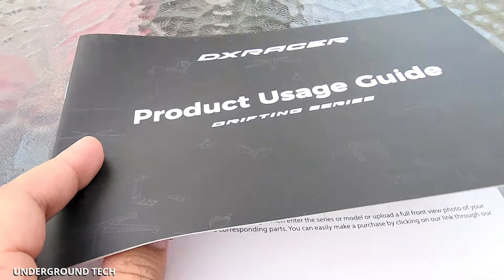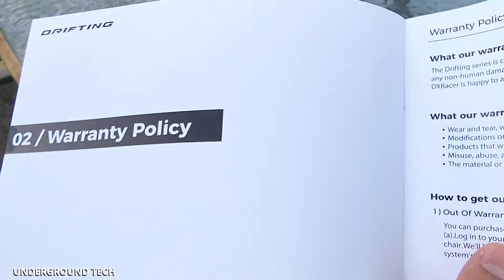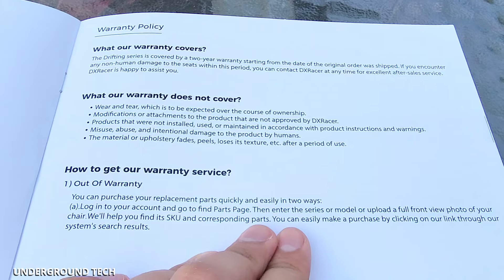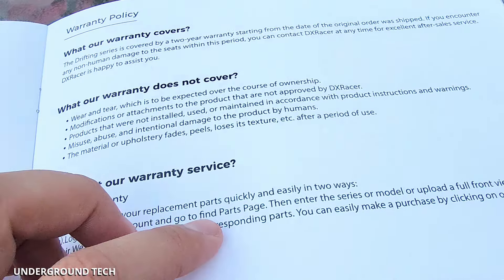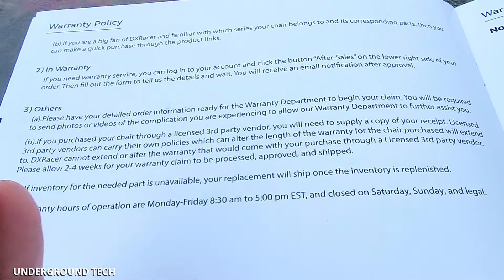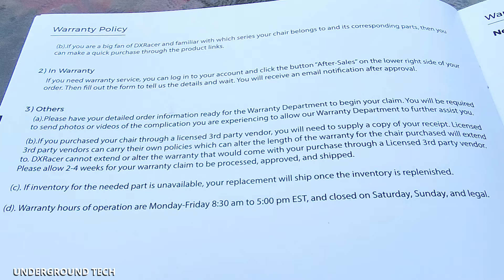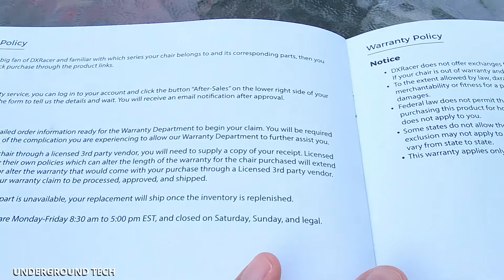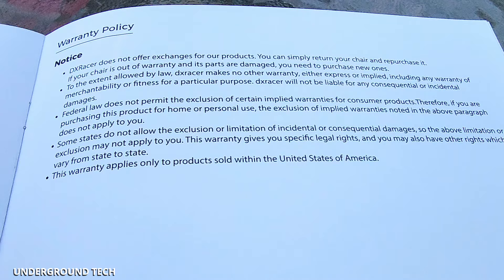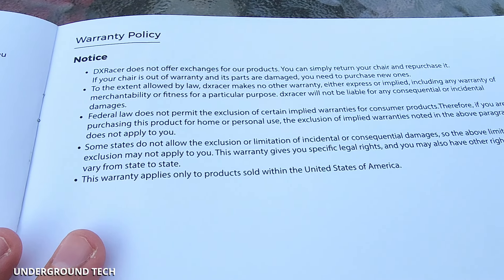Before installation, I wanted to go over their warranty, which is actually pretty good. It's covered by a two-year warranty that tells you exactly what is covered. Normally I don't care about this stuff because the brands I usually work with are kind of no-names. But this one is an exception because DX Racer has been around for a long time, and from what I've seen online, they're legitimate with their warranty and coverage.